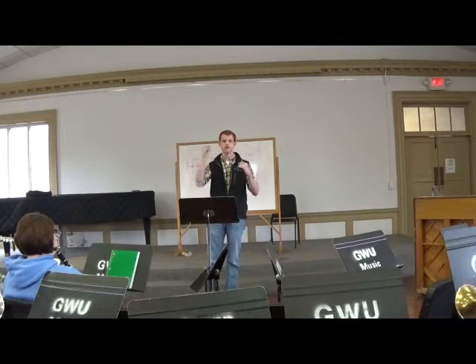Good. This time we're going to do one more. Group one, do concert G. Group two, do concert B-flat. Group three, do concert D. All right. Group one. One, two. Group two. That's right.